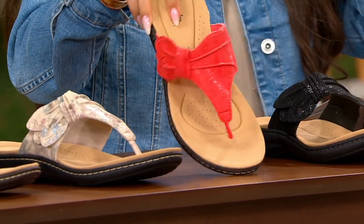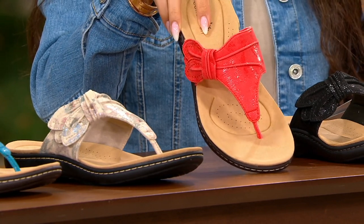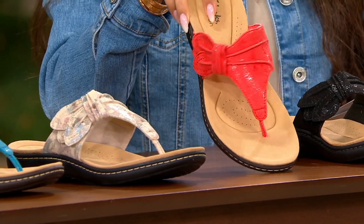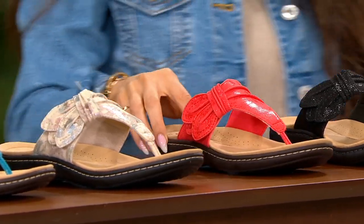Bright coral — it's almost like when you get a gel manicure and at the end they do the clear polish and you like the color even better. I feel like that's what this does.